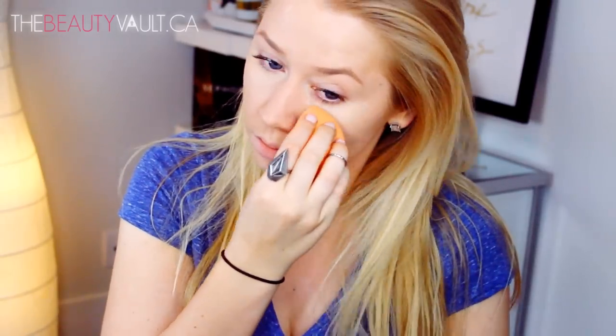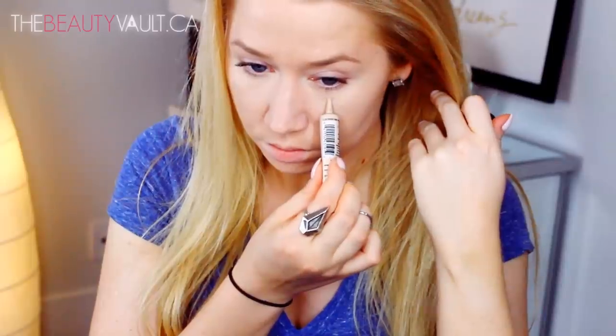For a little more coverage, I'm applying a tiny dot of the Maybelline Master Conceal in the shade Light under each eye and blending that out. To set my face I'm using the CoverGirl Translucent Loose Powder with a flat top e.l.f brush — I keep one in my purse for touch-ups. To set my under eye area I'm using the NYX Stay Matte But Not Flat Powder Foundation in Ivory, which has a yellow undertone that really brightens that area.